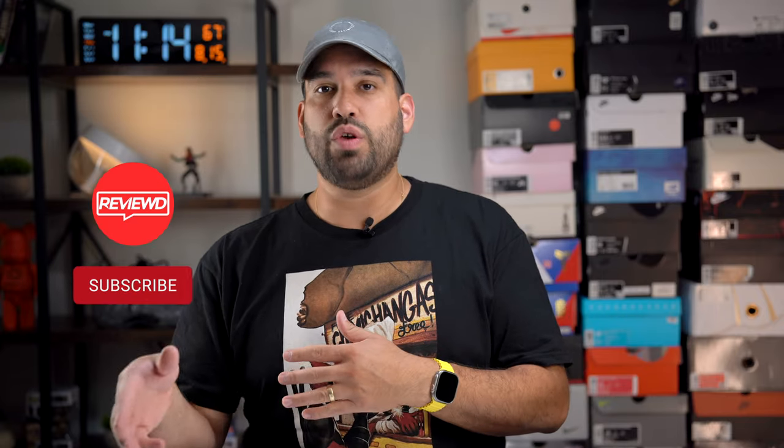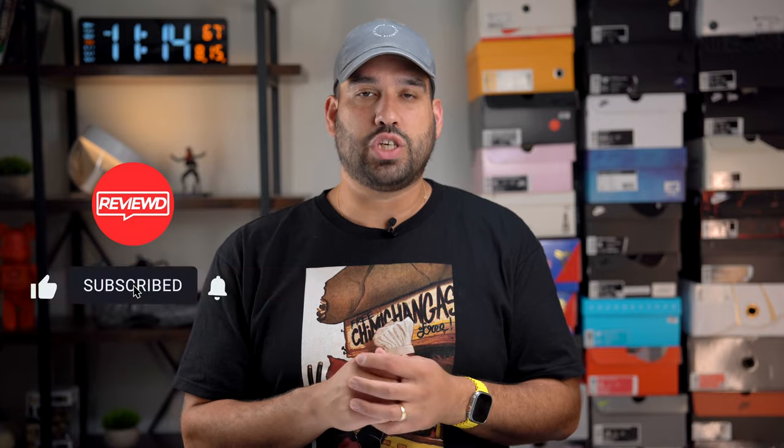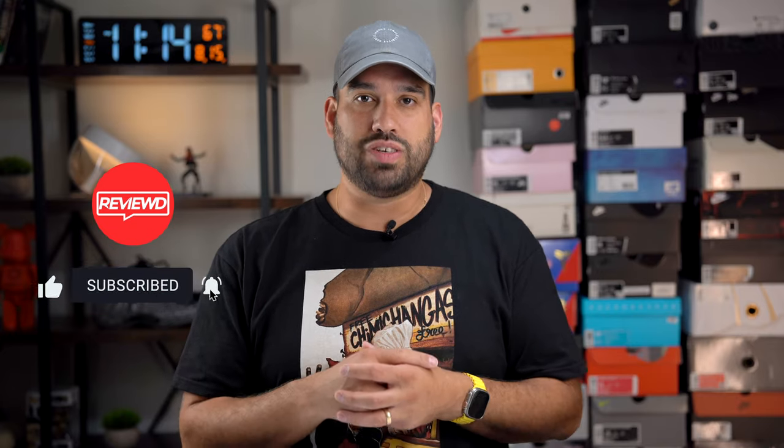Before we get into this review, if you can like, subscribe, and comment, it definitely helps the channel. Any type of engagement helps this channel grow, helps the video get exposure, and ends up in other people's feeds. But without further ado, let's get into this review.